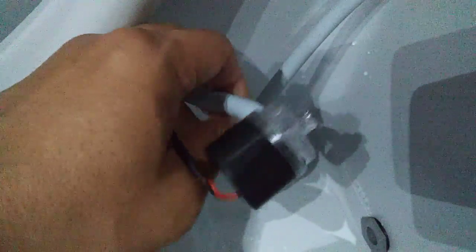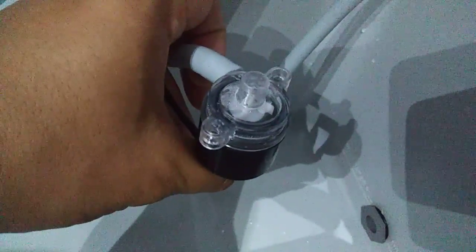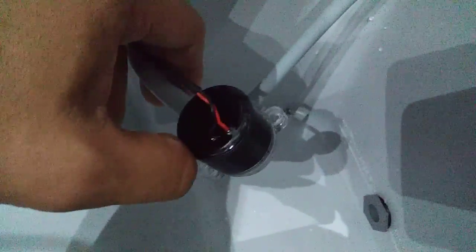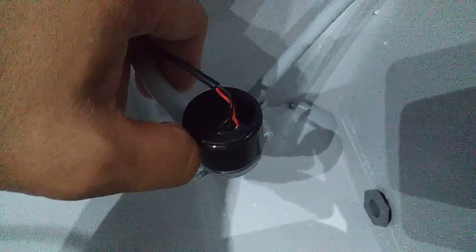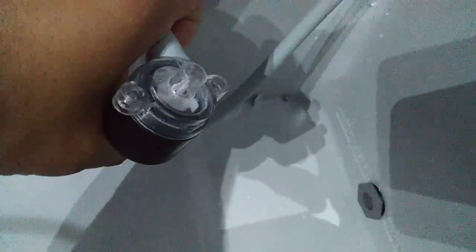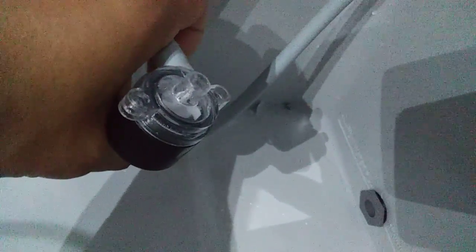Alright guys, let's move on to the pump. This is the pump itself — this is what it looks like. The thing about this is they should have probably put a filter on it, because if you guys use coolers before, you get a lot of crap in there, and without a filter a lot of crap is going to get in here.